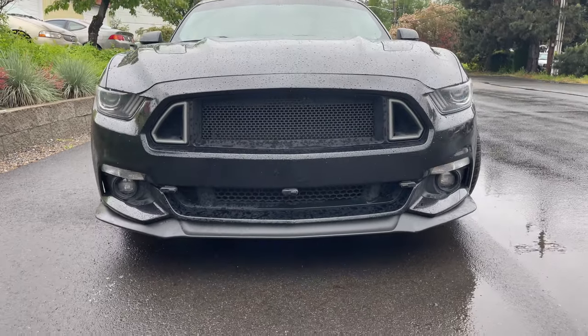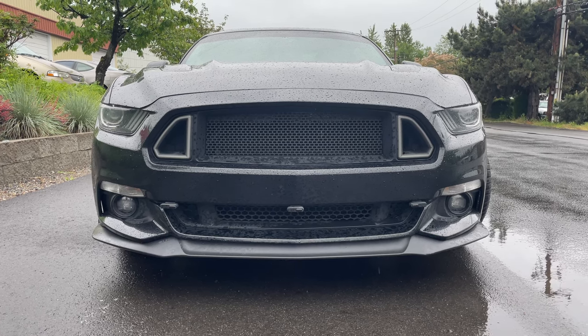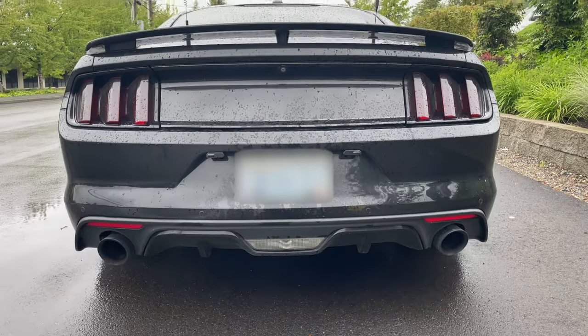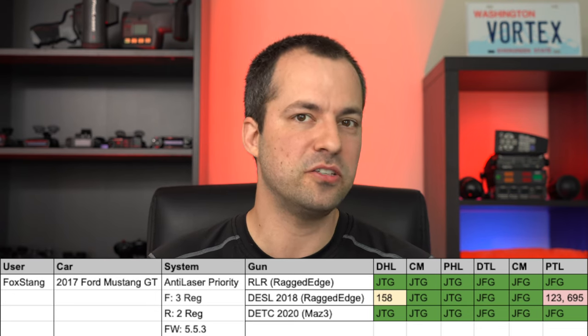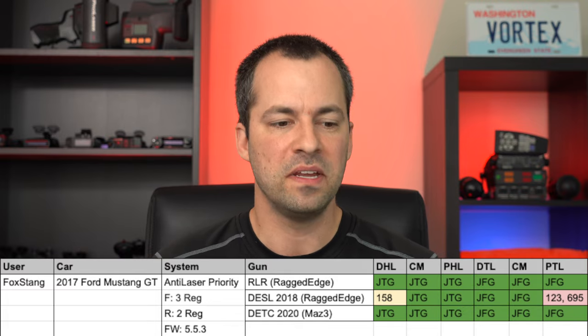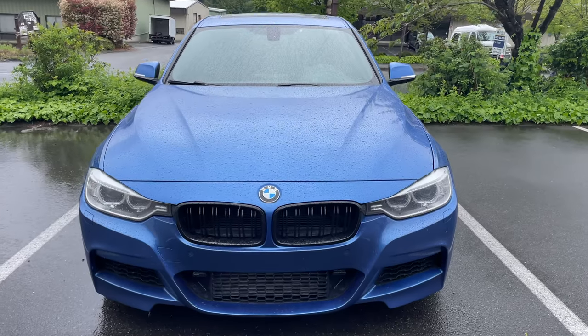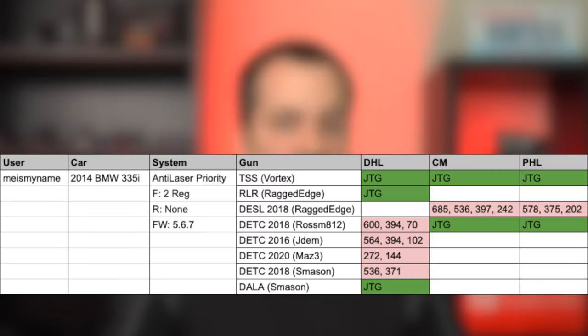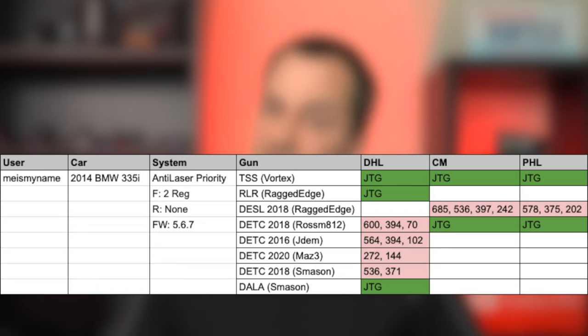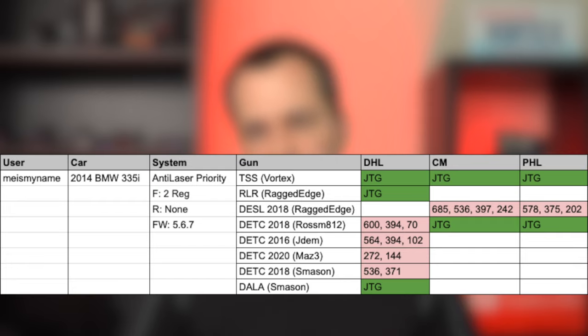Next, let's look at Foxtang's Ford Mustang. He's got ALPs with a set of triples up front — three regular heads — and two regular heads in the rear. Overall his setup was pretty solid: great against the Stalker RLR, had some punch throughs against the Dragon Eye Speed Lidar, but then went jammed to gun and jammed from gun against the newer Dragon Eye Compact. Finally, let's look at Me Is My Name's ALP dual setup on his BMW. With his two heads, he did well against the TruSpeed S and Stalker RLR, but we did see more issues jamming some of the Dragon Eye guns. In Washington we don't have Dragon Eye guns, but the dual setup worked well against easier guns and started to struggle against the tougher guns — which is to be expected without the VPR head or TX head for the ALP.